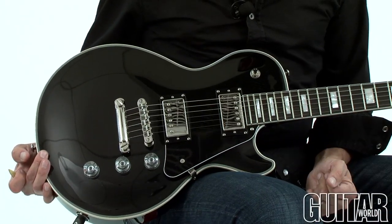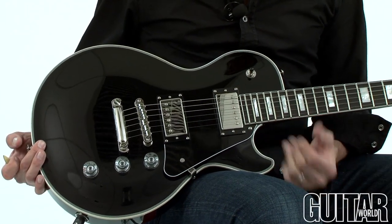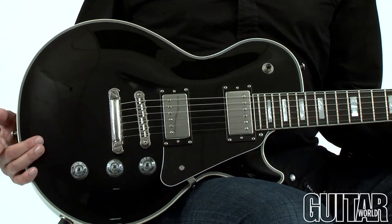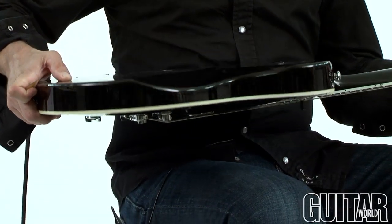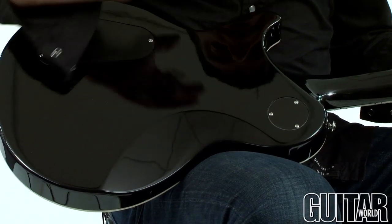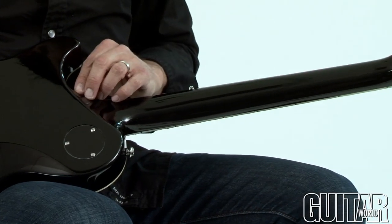The Electra Omega looks like a very familiar single cutaway guitar but with some very cool features and really easy playability. This one features an all mahogany body, and as I flip the guitar over you can see it has the bass bout which is contoured so you can really rest your belly on this, as well as the heel which is contoured so you can really get up to the high frets.